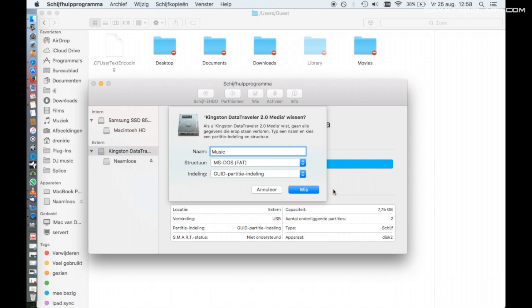Back to formatting the USB drive for Rekordbox in the Disk Utility. After choosing FAT, choose the scheme 'MBR'. MBR stands for Master Boot Record. If you don't choose MBR, your export from Rekordbox will be much slower.